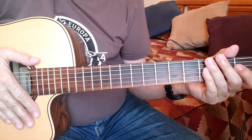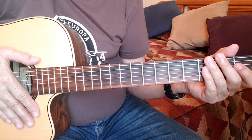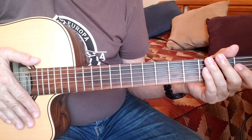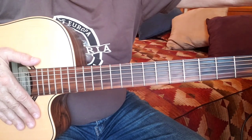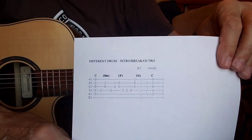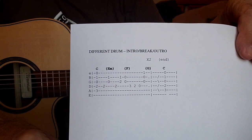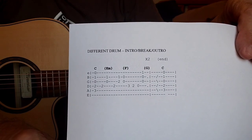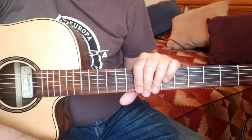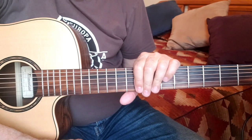Well, there you have it — an easy, or at least relatively easy, acoustic intro, break, and outro for Linda Ronstadt's "Different Drum." I hope you enjoyed it. And as promised, if you had problems getting any of those notes, here's a tab sheet and you can pause the video to either copy or play it. Thank you for listening — I hope that it suits you, and bye.